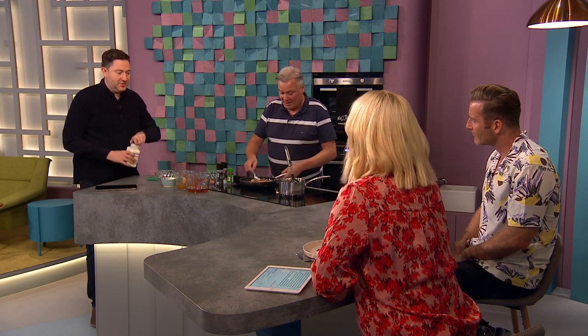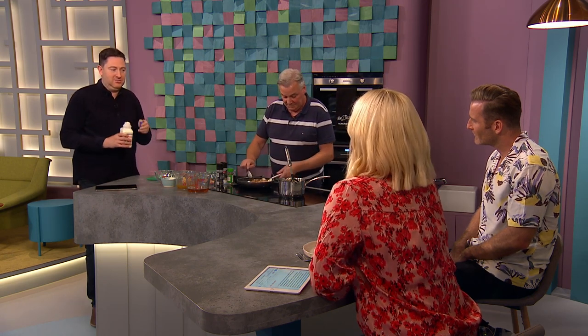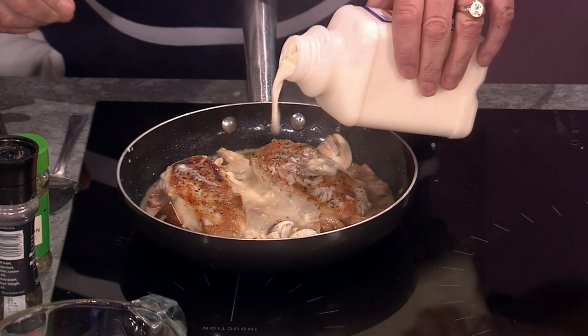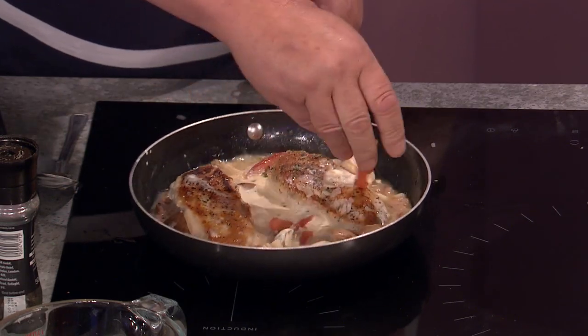I thought you'd definitely be adding cream at this stage! I will be — there's a drop here. Go on, Ray, open it up — you pour it in while I keep cooking! I wouldn't put it past you to drink half of it. Not too much, just simmering away.